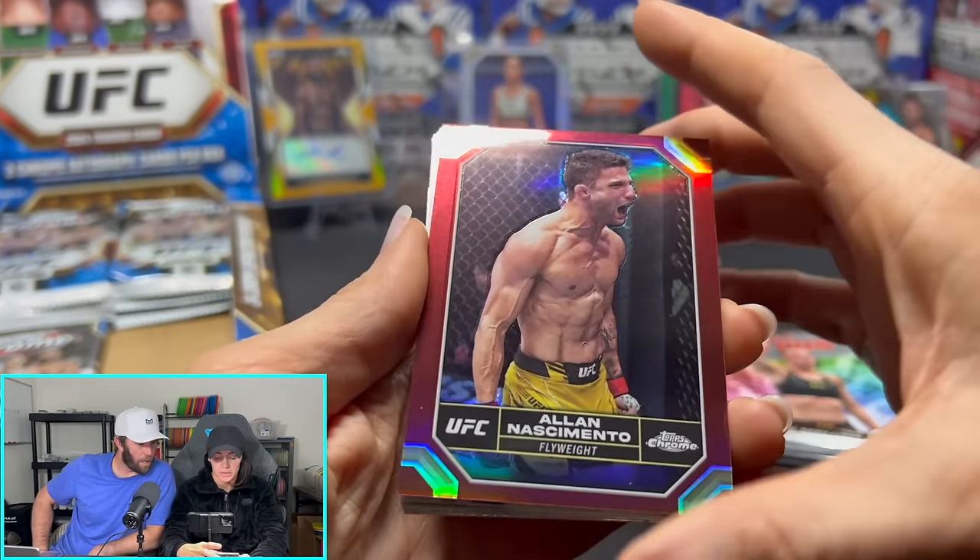I'm not a huge fan of the sideways cards — glad we didn't really get too many. But what are your thoughts? Are you going to root on Aljamain Sterling now that we have a gold auto out of 50 for him? Hopefully he can get back to getting the belt. Hopefully he doesn't fight McGregor — different weight class, McGregor's a big boy now. Well, that's going to do it, guys. Hopefully you enjoyed this video. Thank you so much for watching, like and subscribe — super free to you, super helpful to us. Keep ripping them packs.